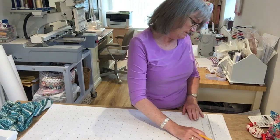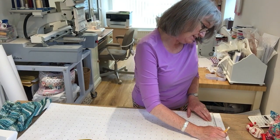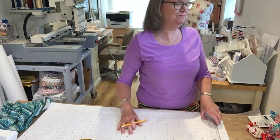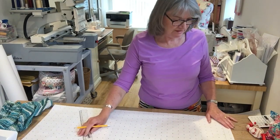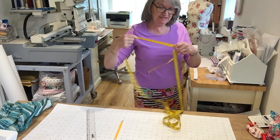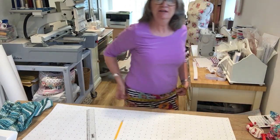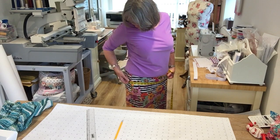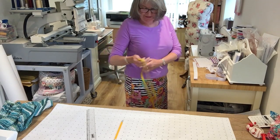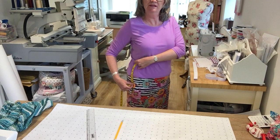Get a ruler and mark 21 - or whatever your size is - on the paper. That's your first line. Then we need to find where our fullest part is on our hip. Pop your tape measure around your fullest part, and where that is, put a pin lightly on your clothing. Then from your waist, measure down to where you've put that pin and remember that number.